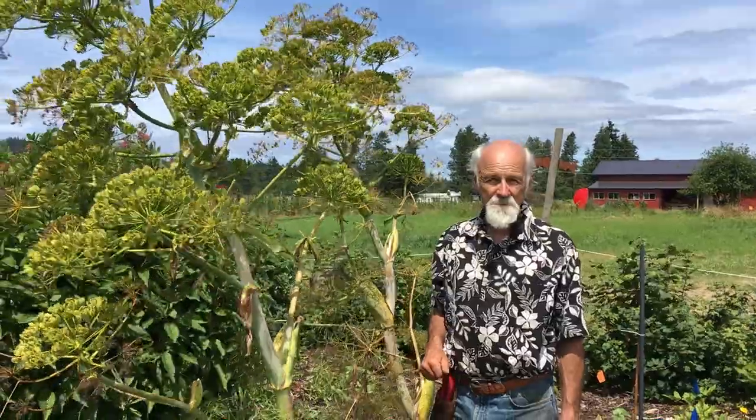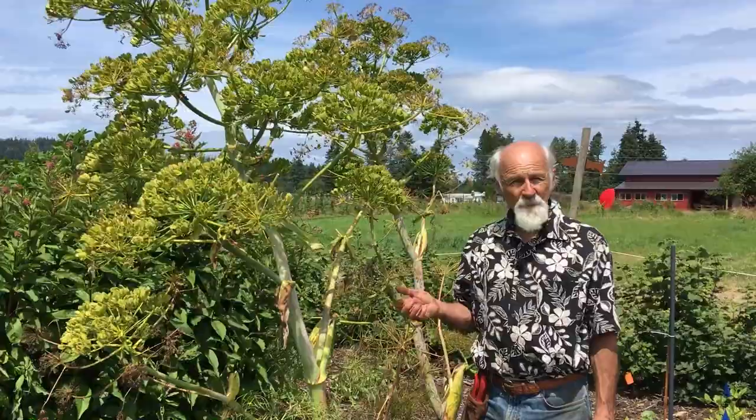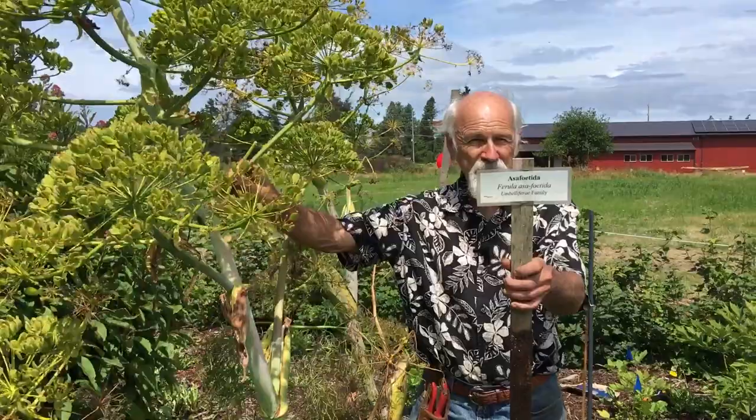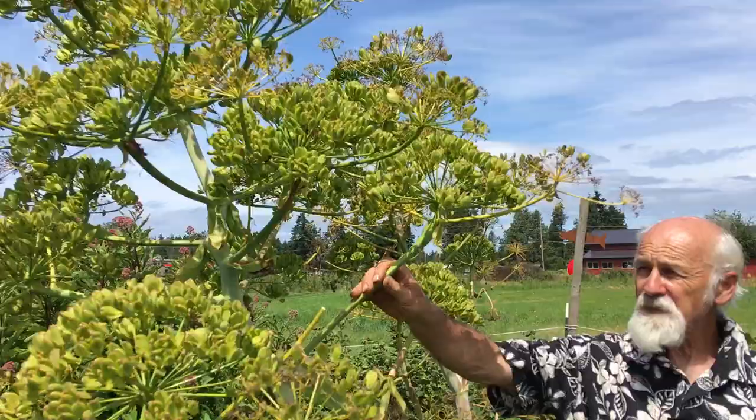Hi, it's Michael Polarski from Friends of the Trees Botanicals with another video. This is July 16th, 2020. We're in Chimicum on the Olympic Peninsula, a cool maritime climate. Today I'm going to spend some time introducing Ferula asafoetida, the secret ingredient in Worcestershire sauce. This is a very strong herb and spice used in Middle Eastern and Indian cooking.